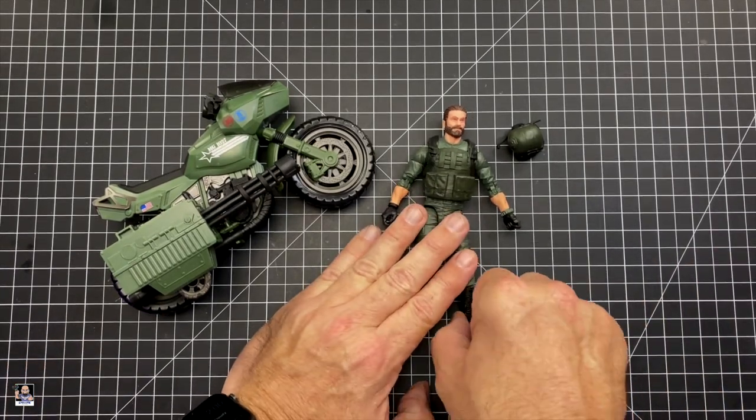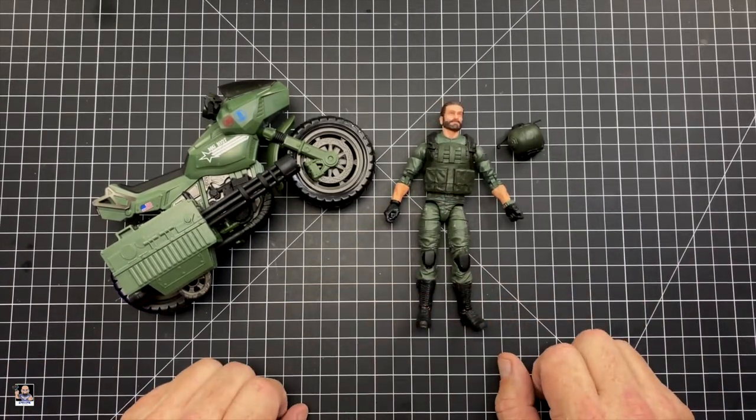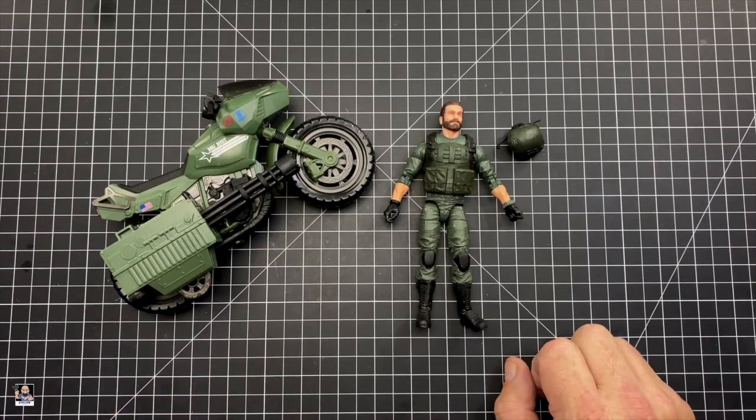That's it for this part of the review. I'm going to get the camera flipped back around and I'll give you my final thoughts on Breaker and the RAM Cycle.